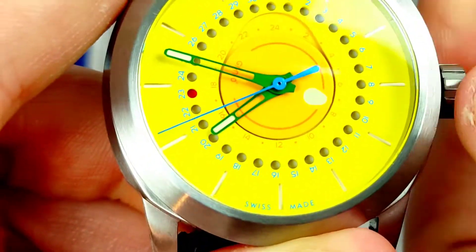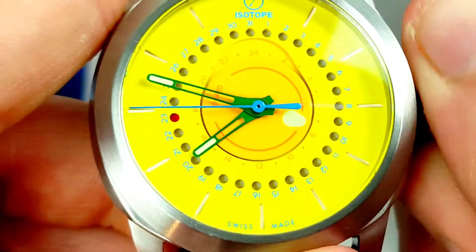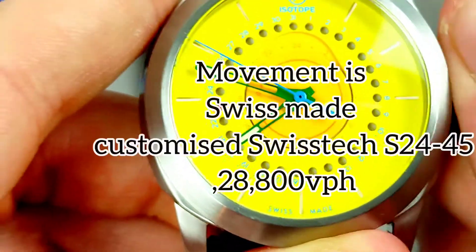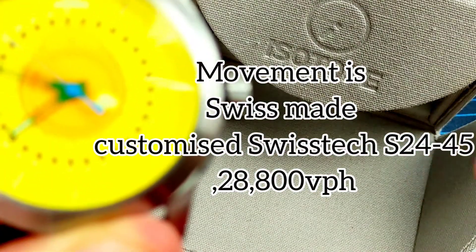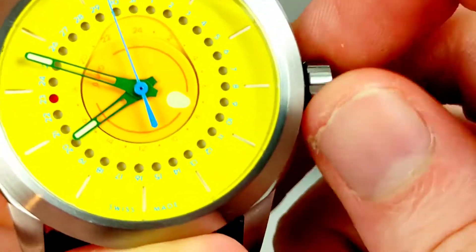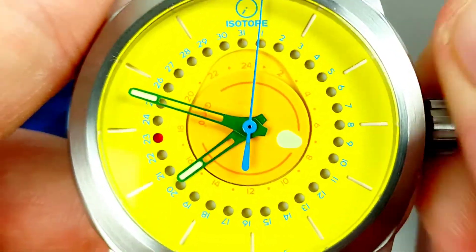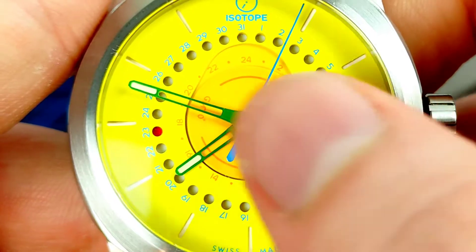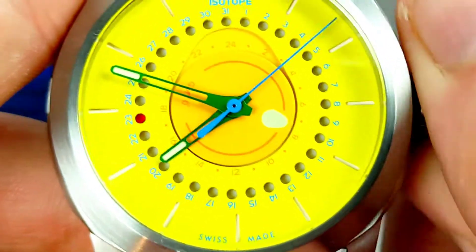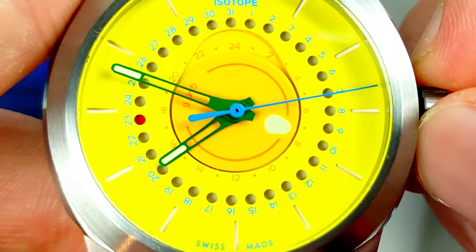It is indeed a screw-down crown - lovely smooth winding motion on this one, very nice. I'm going to pop the details on screen. The movement inside is a bit different - not your usual thing with a micro-brand watch, but this is not a normal micro-brand watch. The 24-hour indicator is this little disc around the inside, which is very unusual. It is Swiss made - a Swiss movement.